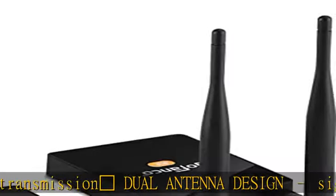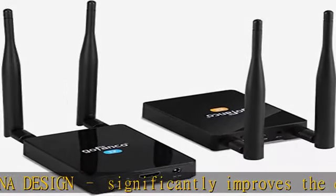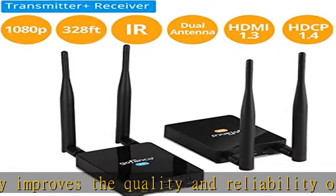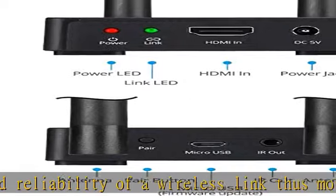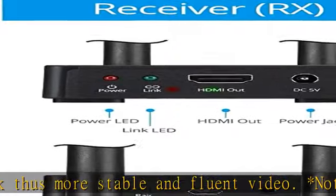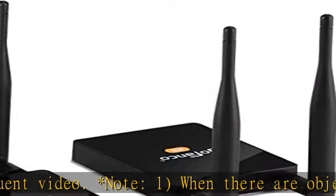Superior video quality: adopts H.265 video coding to support vivid, high-definition videos up to 1080p with auto adjustment to produce the best video/audio experience. Supports LPCM 2-channel 32 kHz / 44.1 kHz / 48 kHz audio. Does not support Dolby Digital.